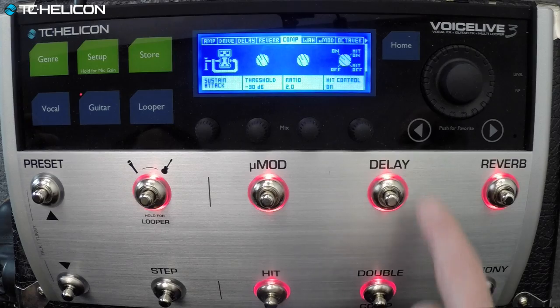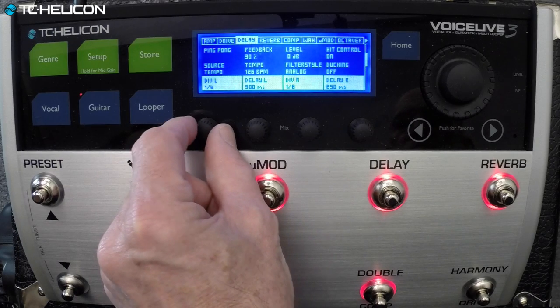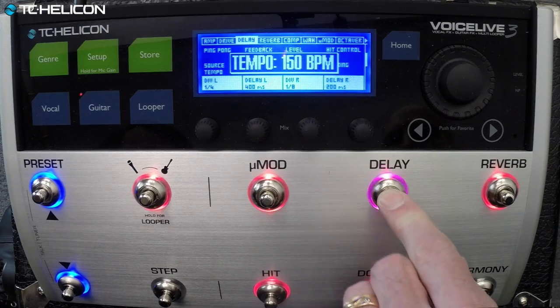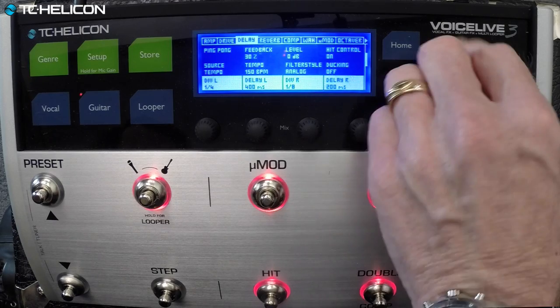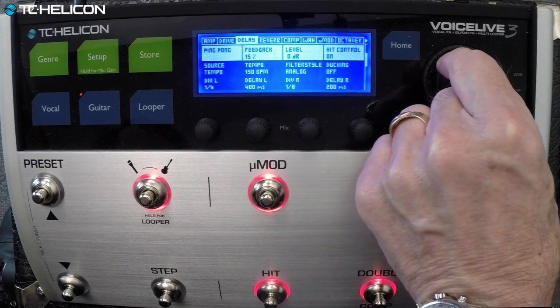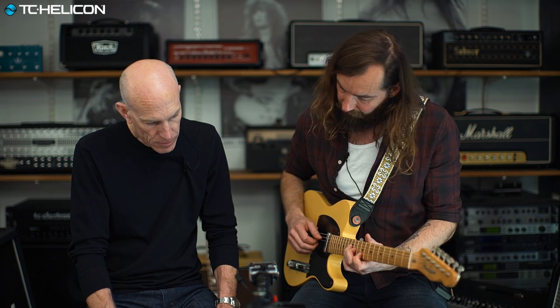Let's turn it up a little bit. Can you bring the delay speed down? You notice it went to tempo — now we can tap this and go like this, so now they'll be faster. We'll bring the feedback down so it's just one repeat. Can you make it way slower — like 400 and 800 milliseconds? You call it a filter style, but it's basically the delay types we have on Flashback as well. For this kind of clean stuff, I kind of like tape echo style — that puts on a high cut starting at 1k, very gentle curve.